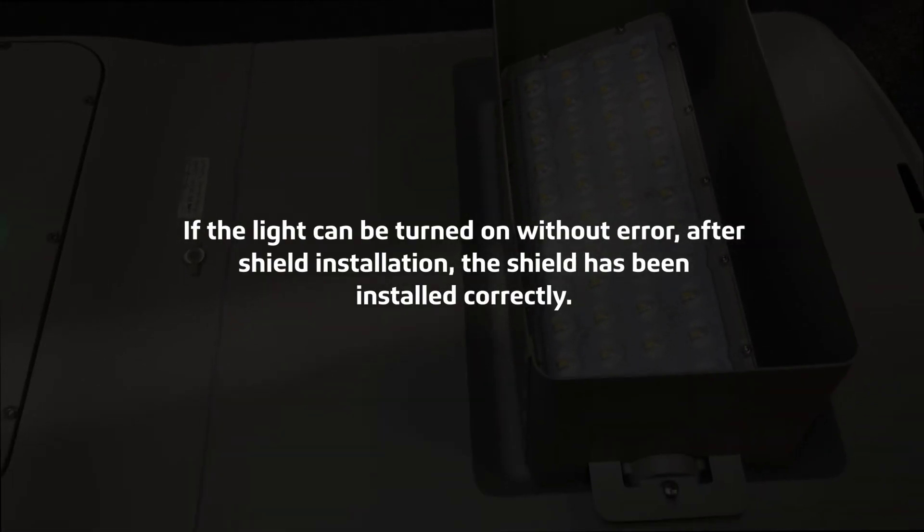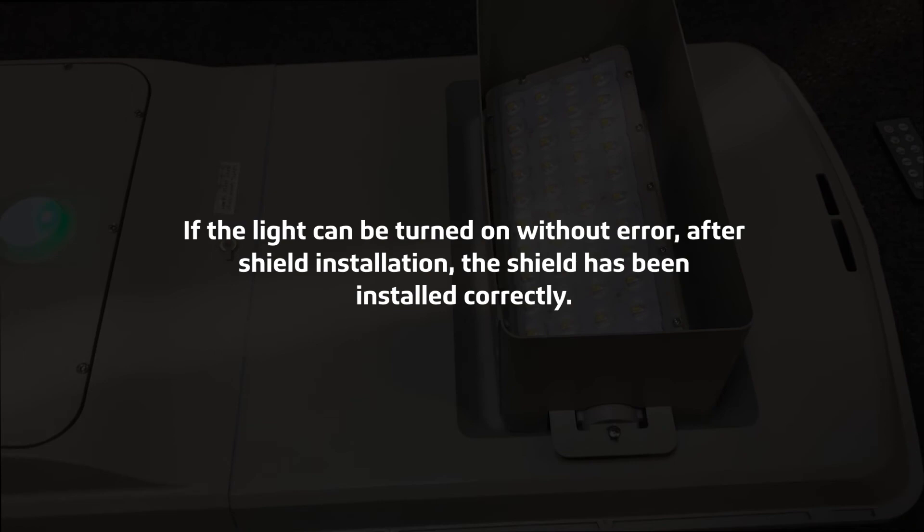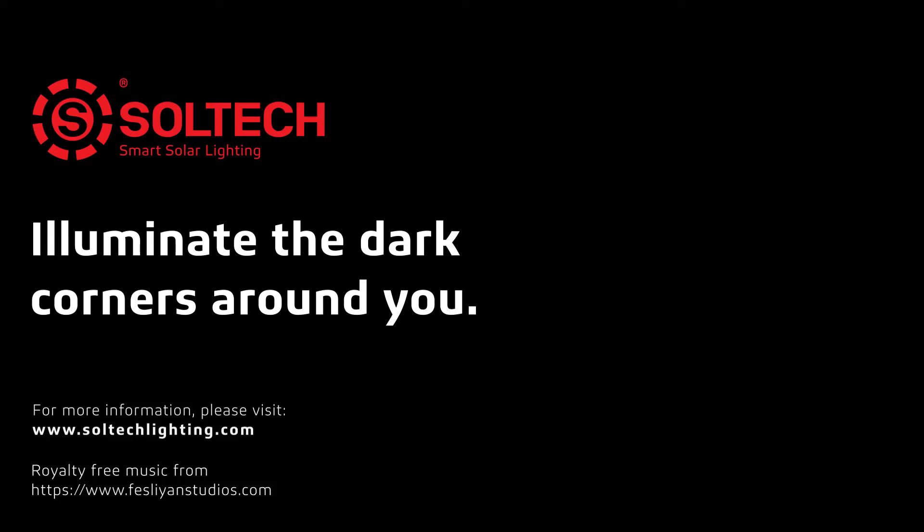If the light can be turned on without error after shield installation, this shield has been installed successfully. For more information, please visit www.soltechlighting.com. Thank you.